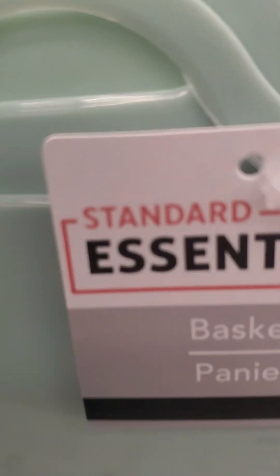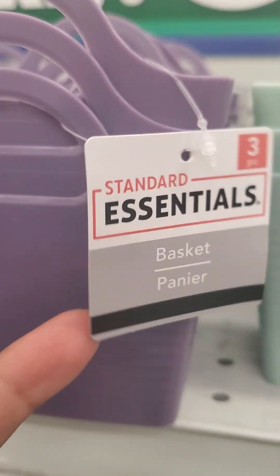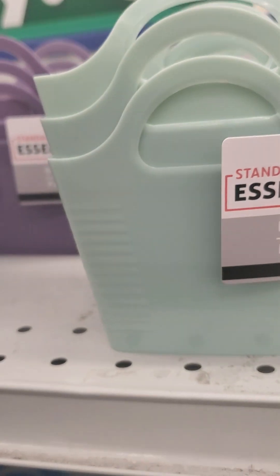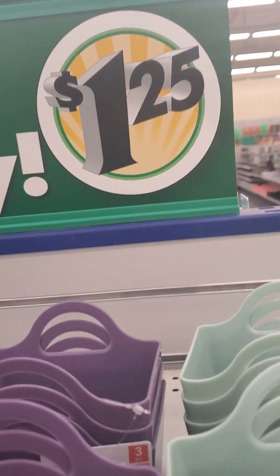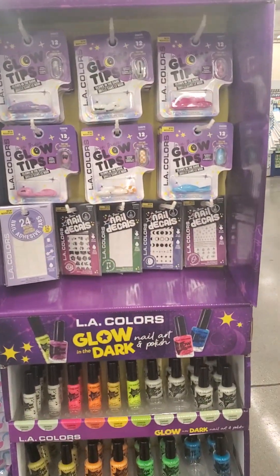Oh my gosh, look how cute these baskets are! This is three of them for a dollar twenty-five. It says dollar twenty-five, it doesn't have any other price. That's wonderful!